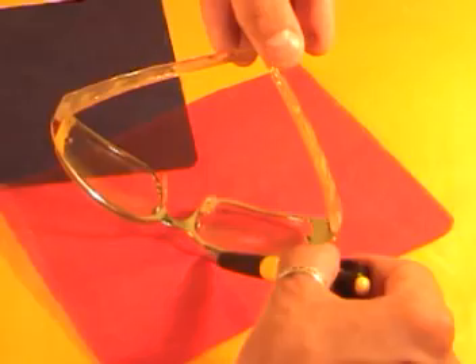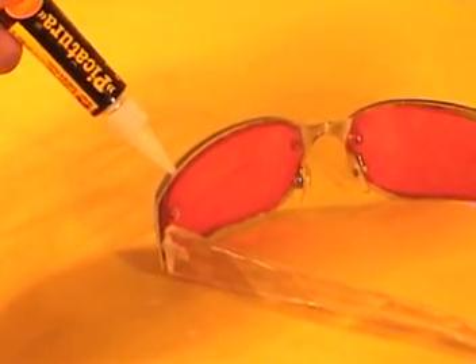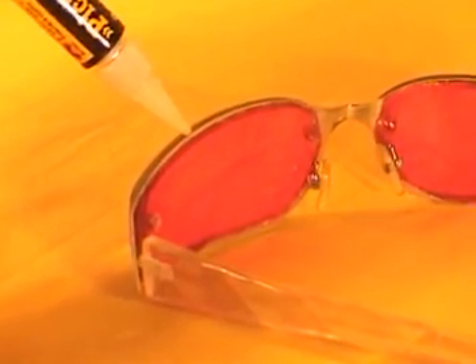Using the glasses as a template, outline the lens shape and gently cut out one pair of each gel. Secure the red gels first using glue, then apply the blue gels over the red ones.